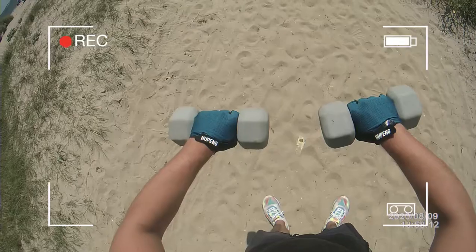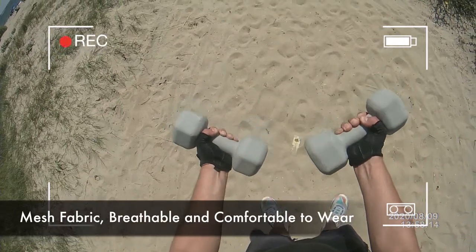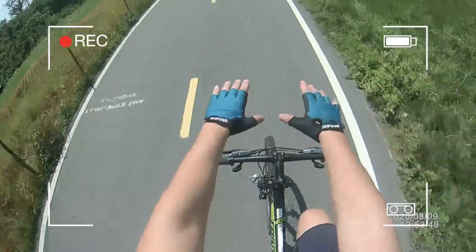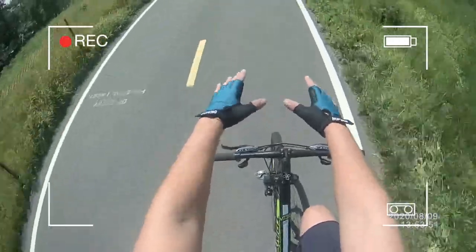Quality go-to bike gloves. The palm is made with super fiber leather, fusion and wear resistant. The back of the hand is like a cloth, breathable and comfortable.